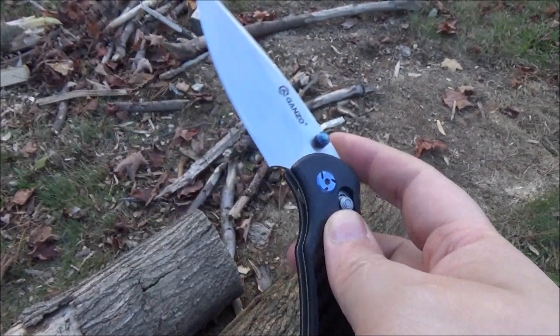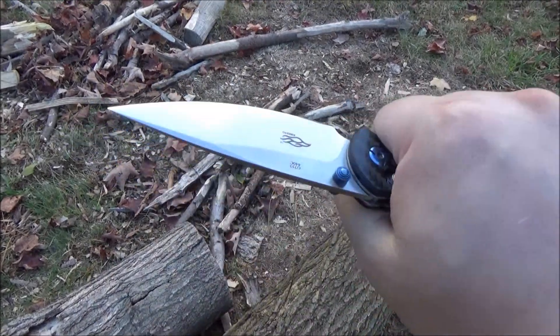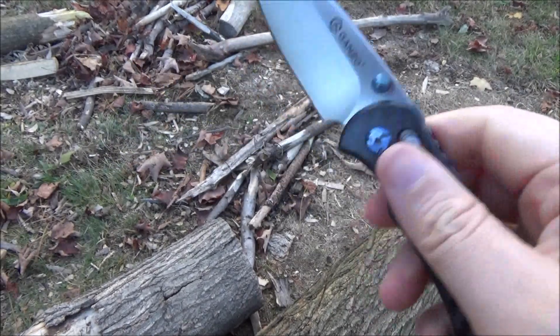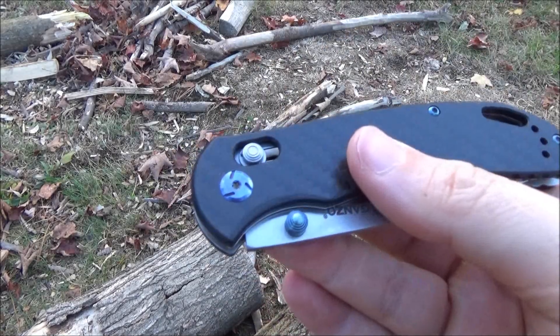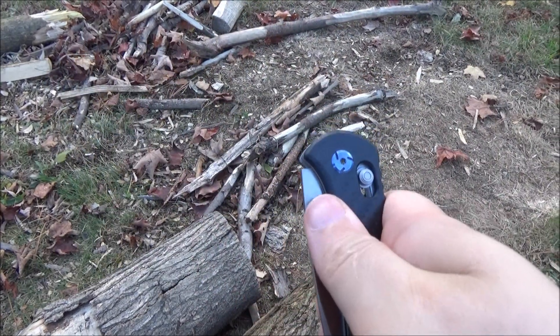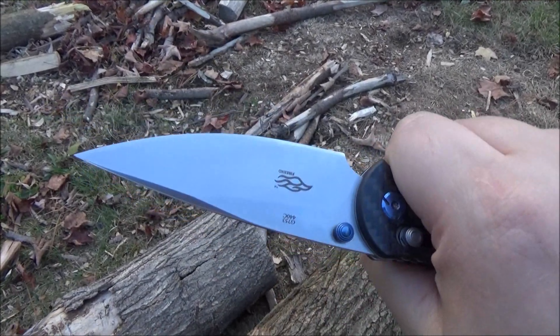This would make a great gift because it looks nice. It's got carbon fiber handle scales. Now with carbon fiber scales, sometimes it's carbon fiber on top and then there's G10 underneath that. It's kind of hard to tell, but don't freak out if that is the case — the G10 will add strength.